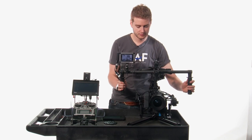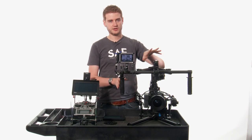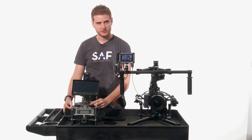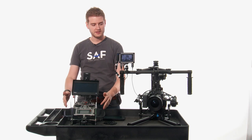You can use it in a single operator or a dual operator mode. The dual operator mode involves one person actually carrying the rig and translating it through space, while another person controls the rig remotely via a controller. So you can see here, I have the full ability to do pans and tilts, and you can change your sensitivities and horizons and all of that here.